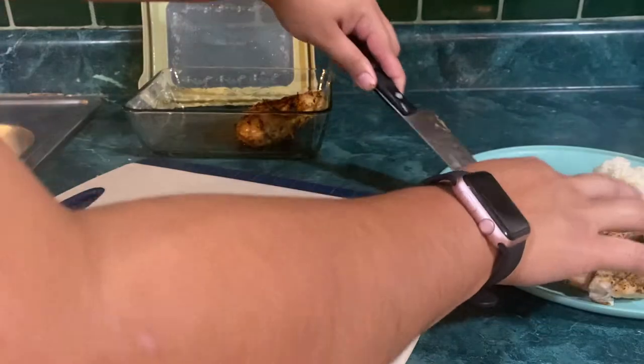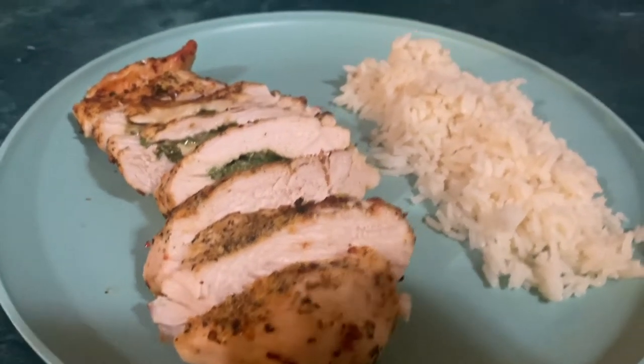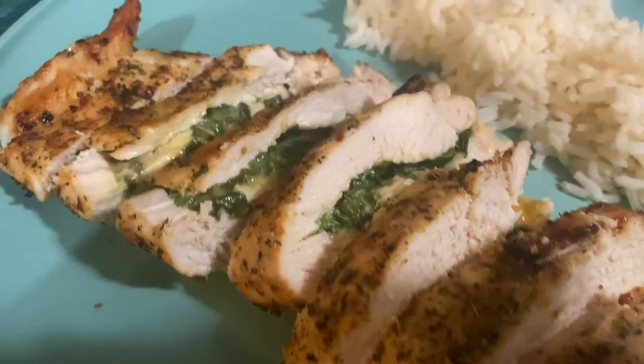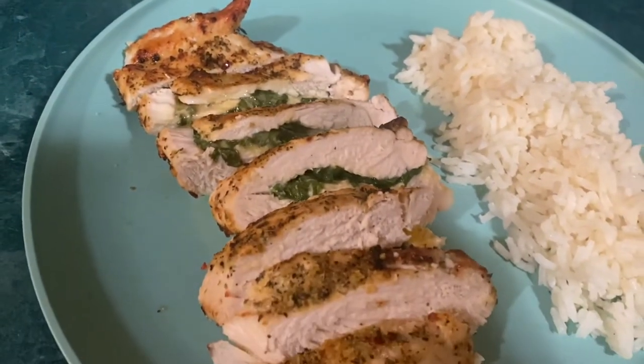And that is what we had for dinner this night. I hope you guys enjoyed this video — thank you so much for watching! I hope this helped you get an idea of what to make if you were having trouble with that. Thank you for watching and I'll see you guys in the next video, bye guys!